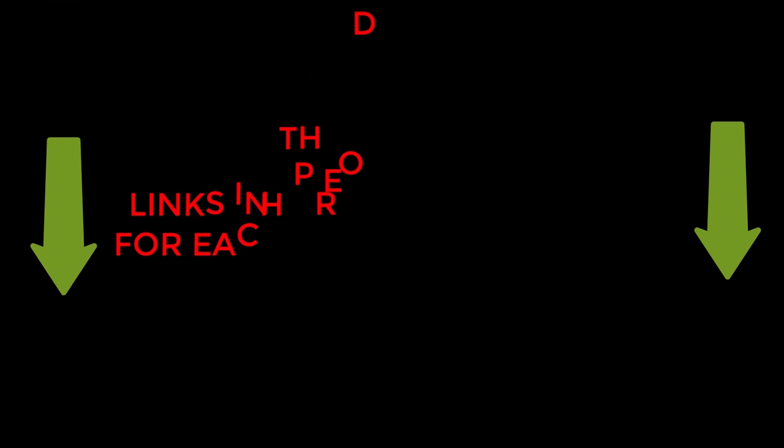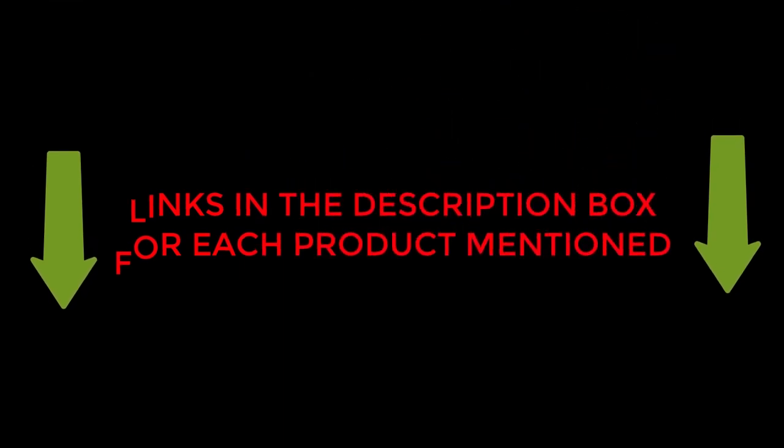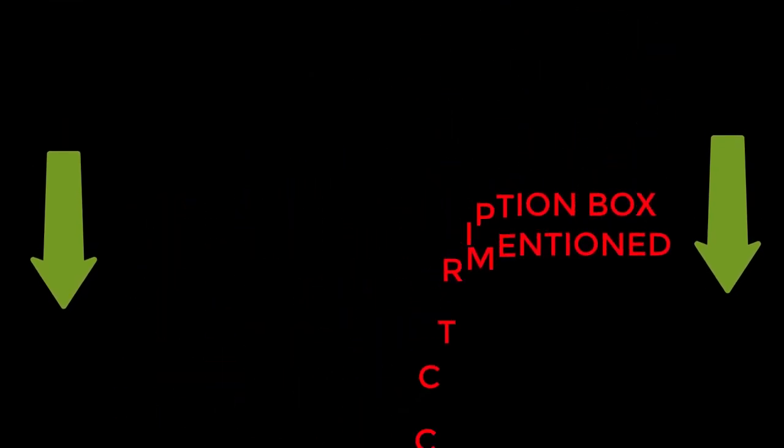To check the updated price and other details of this product, check the links from the description box. Let's jump into the video without any further delay.